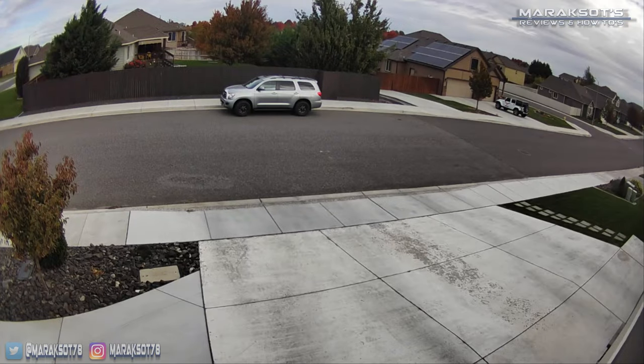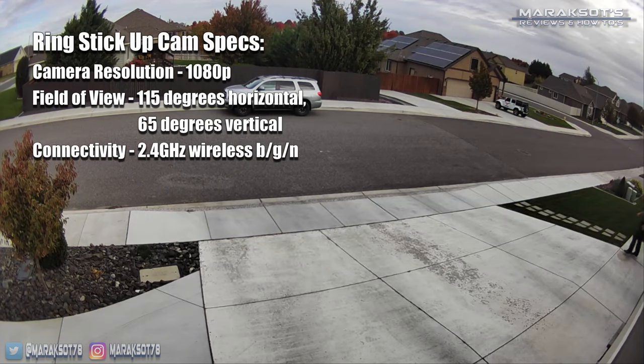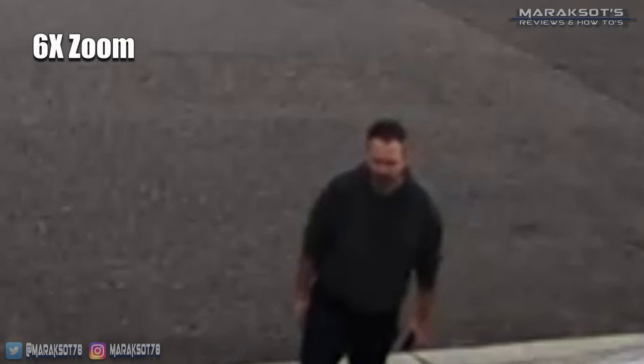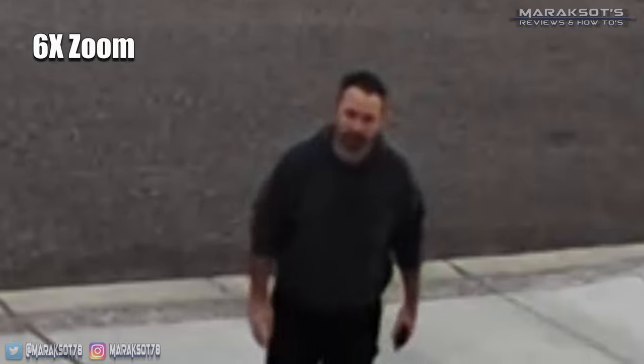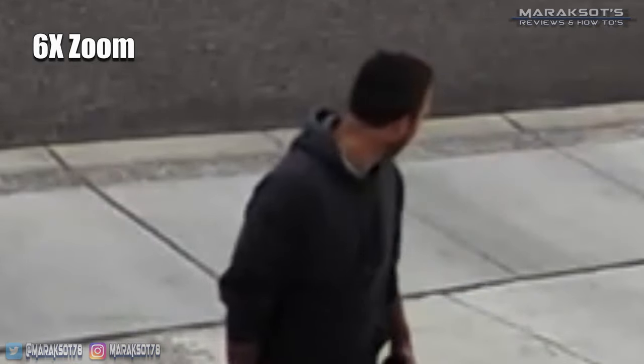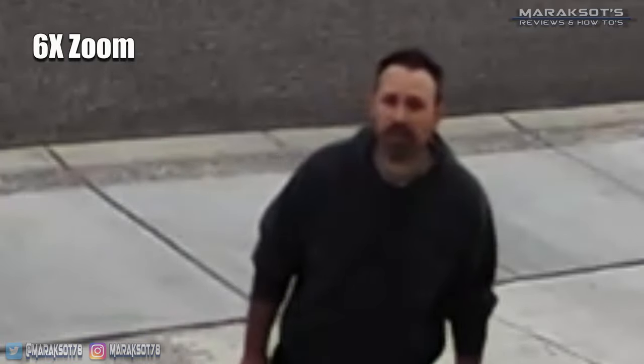The stick-up cams are 1080p full HD cameras, so the image quality is pretty good. As you can see in this clip overlooking my driveway, overall the image looks really nice. When I'm standing on the sidewalk about 30 feet away from the face of my garage, there isn't much detail that can be seen of my face. As I walk closer things do improve, but right here at about 15 feet away from the garage, you still can't really make out my facial features.